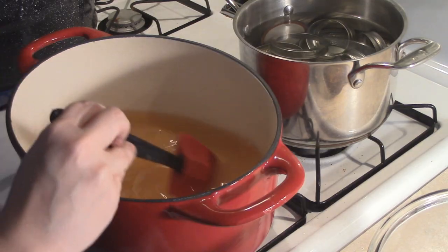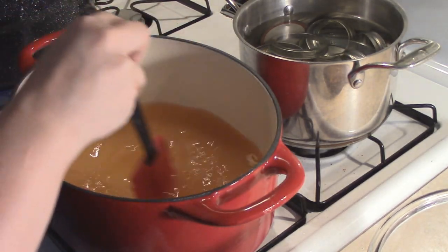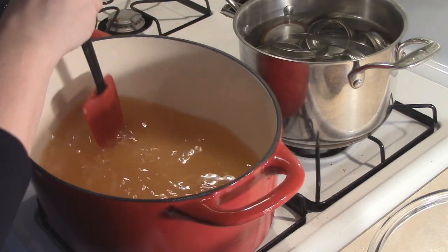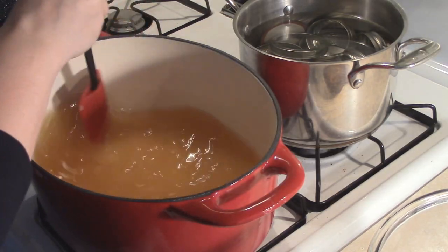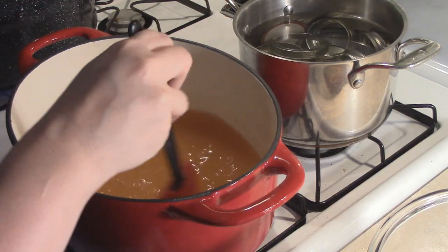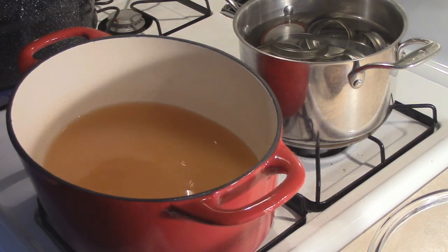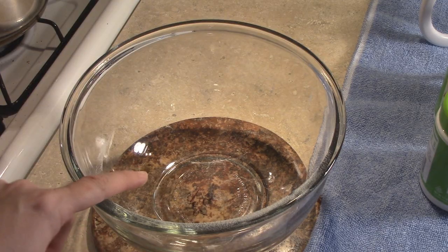We're just going to go ahead and blend this all in. We have this on medium-high heat — I just turned this on. We are going to bring this to a boil that we cannot stir down. When we reach a boil that can't be stirred away, we are going to then add our remaining six and three-quarter cups of sugar. So while this comes up to a boil, I'm going to go ahead and add my sugar to this bowl and I'll be back.